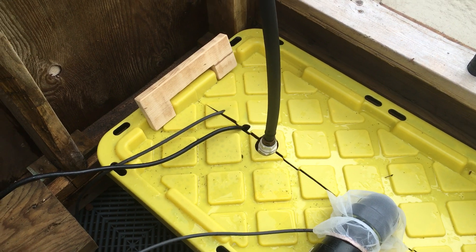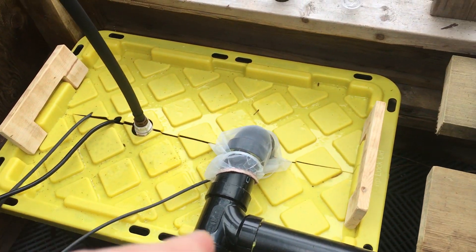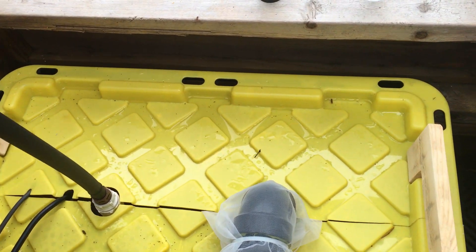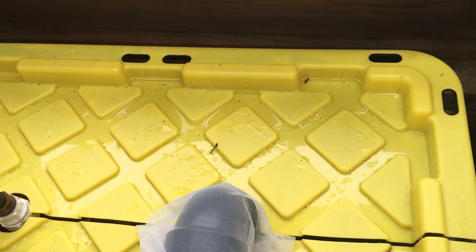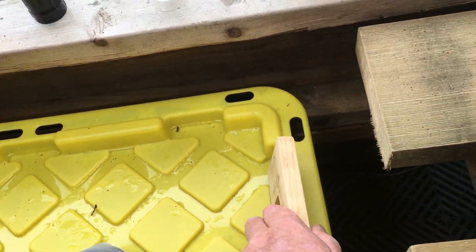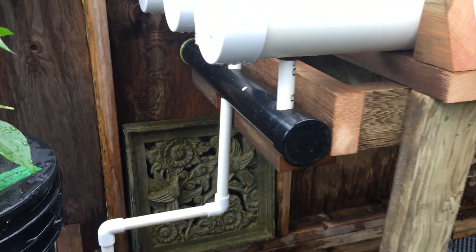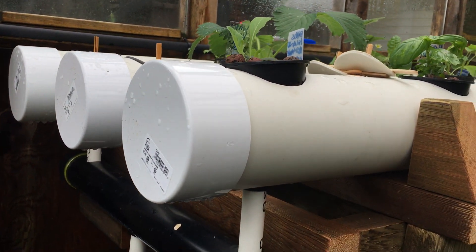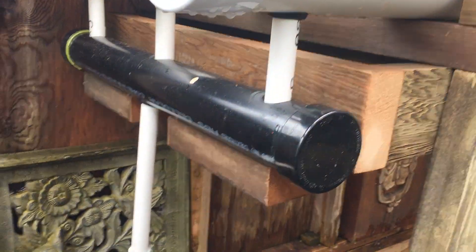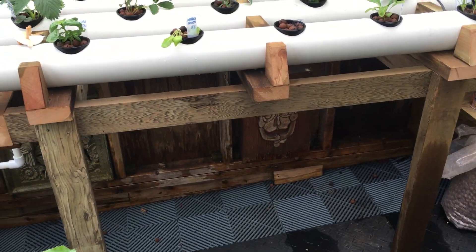The pump I got for 10 bucks off a guy off Facebook. I cut this top along and just made these clamps to keep everything together, which is helpful. These lines just go down and I can pick them up and clean them out — they just go into that, then down and into the line and back in. Made the containers too.